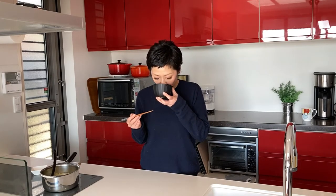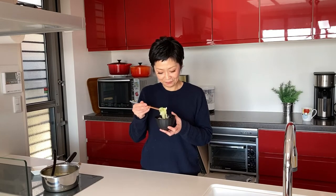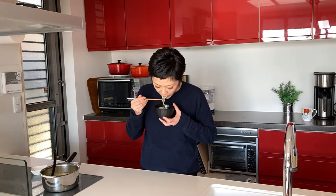Time for the tasting! Let's have some soup first. Mmmmm. And the ingredients — aburaage, deep-fried tofu, adds richness to the soup and it's so good. It's an ultimate comfort food that you want to have every day.